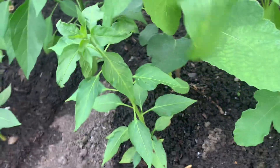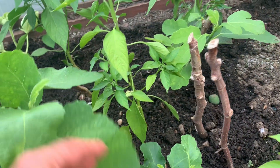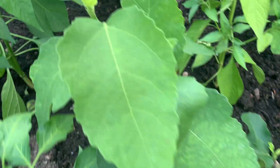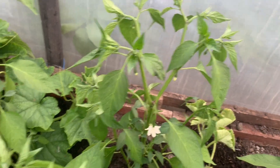These plants are cuttings — these are fig plants. They are growing very nice. And these are chilies again — also flowering.